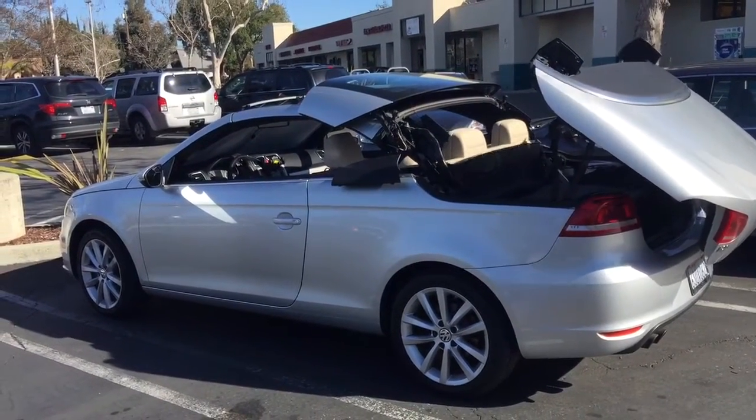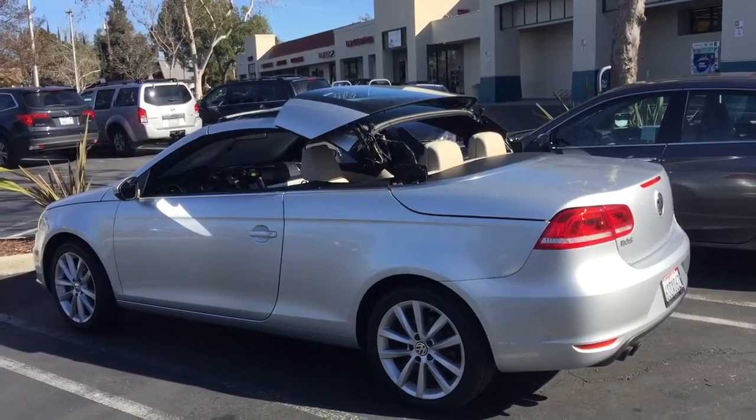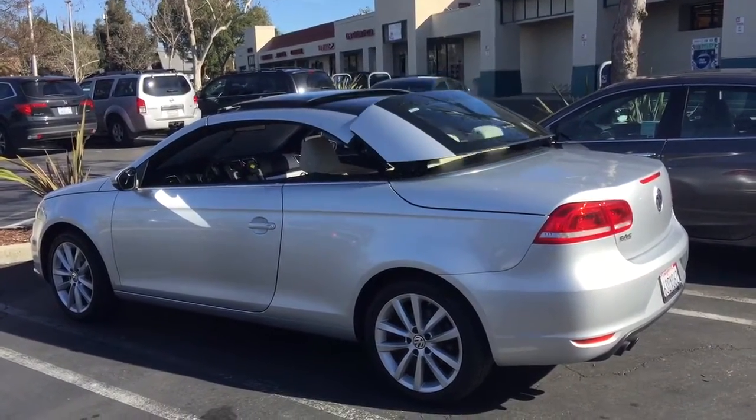It also allows you to change the button. Right now you push the button to open the top and pull it to close it. I can invert that vice versa.